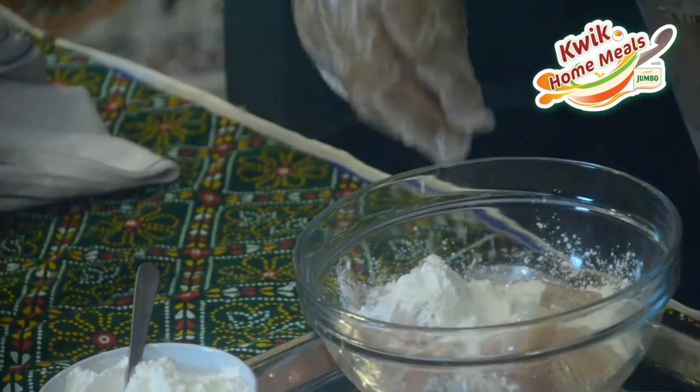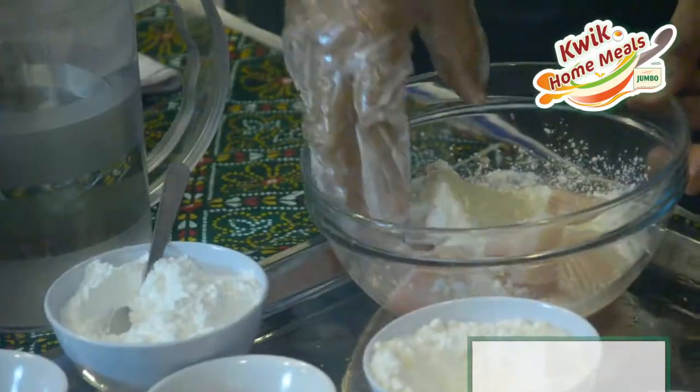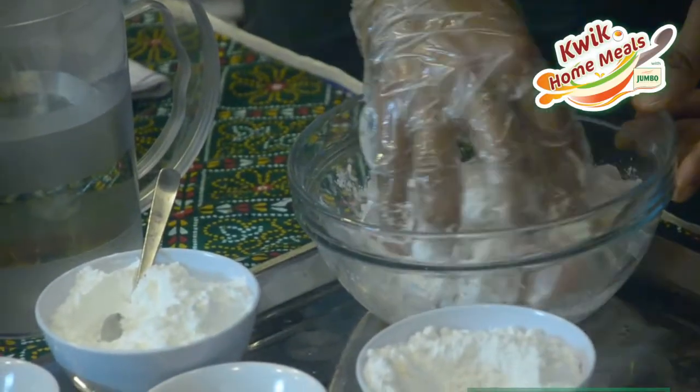Add a little bit of water and white pepper powder. Then we marinate the fish.